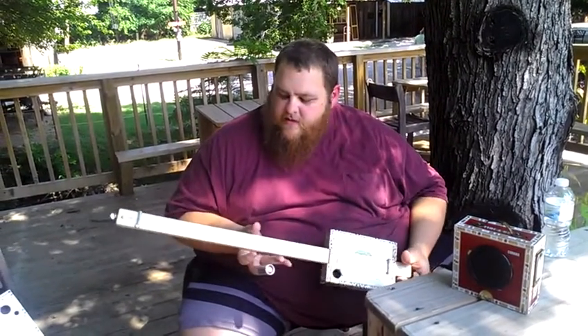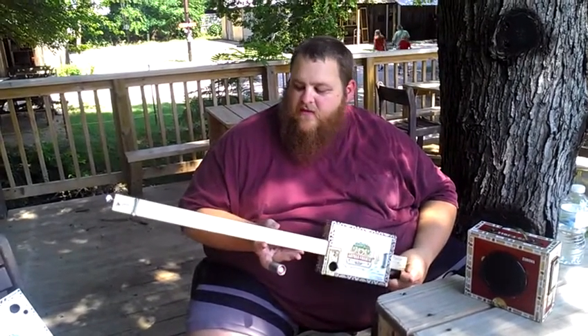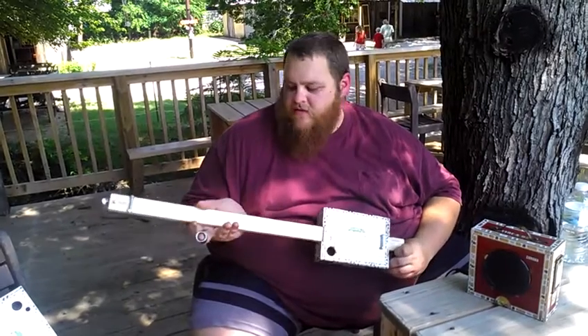You can put any size string you want on them and tune it to whatever you like. This has a higher, more of a lead tone to it. You can put a low E string off of a regular set of guitar strings and have more of a rhythm tone to it.